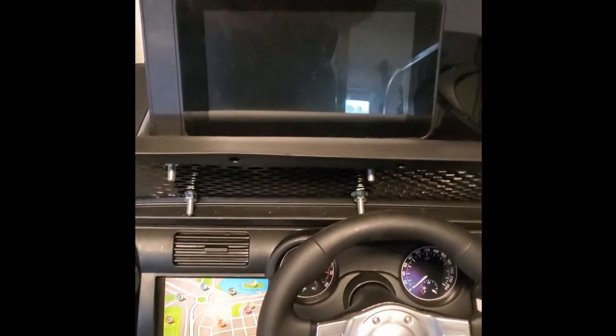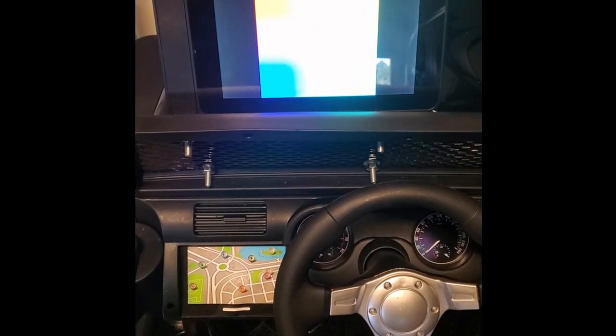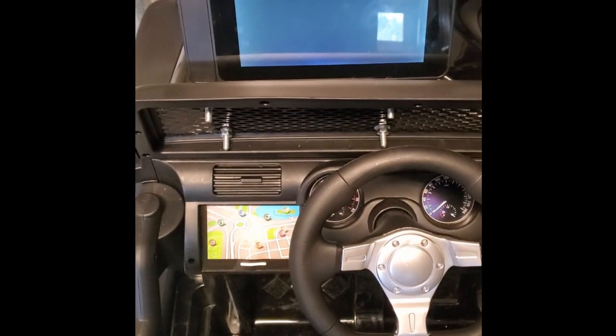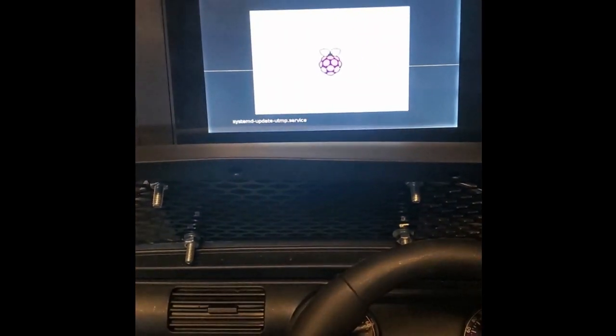Let's go ahead and watch this thing boot up. I've coded a custom application for her in Python — it's my language of choice.